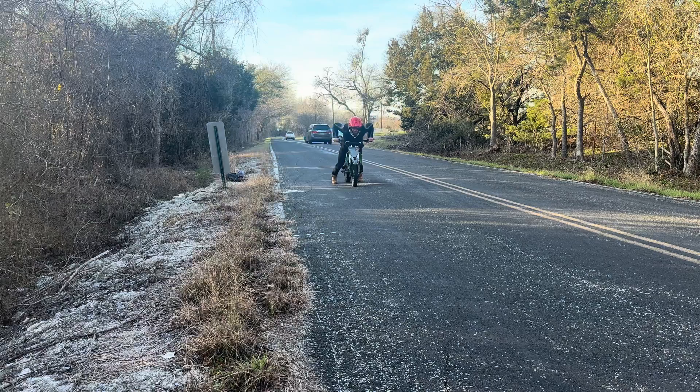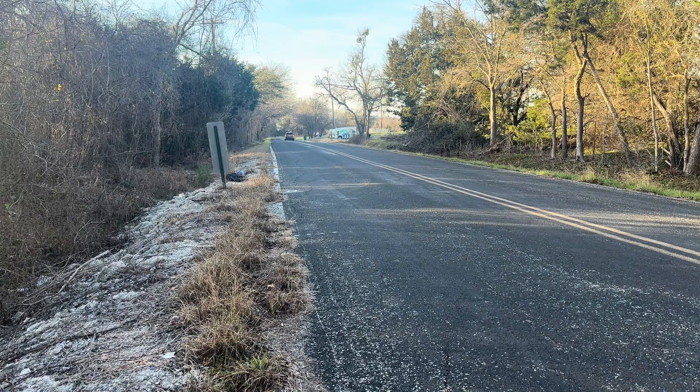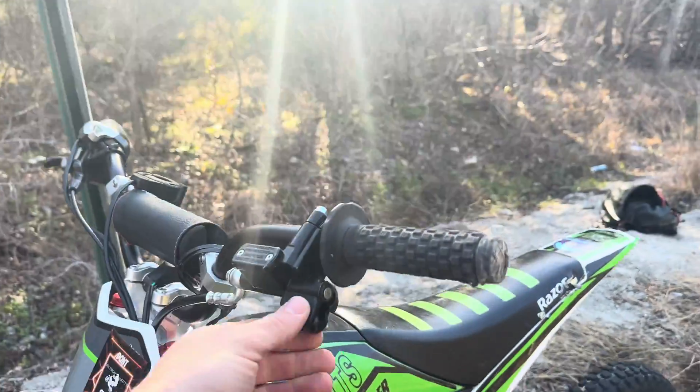Good news and bad news: the good news is zero to 330 feet was 6.04 seconds — a phenomenal time. I was hoping for a five, but it is what it is. I've got street tires on order and think I can knock off that 0.04. The bad news is I whiskey-throttled the bike on one of the launches, sent it into a ditch, and broke my Draggy. So the top speed run will have to be done on GPS via the GoPro.